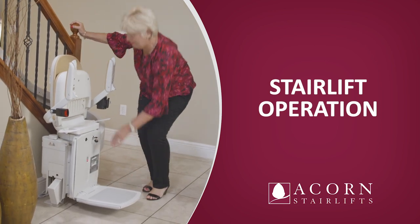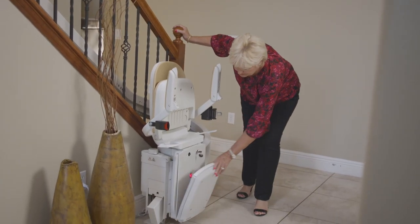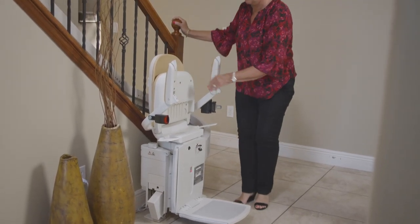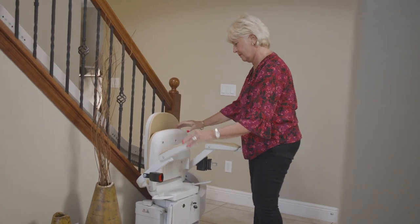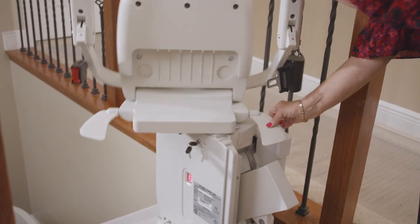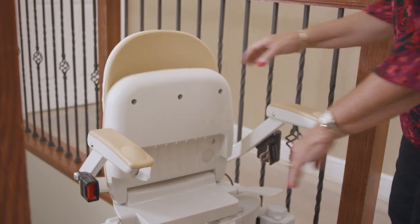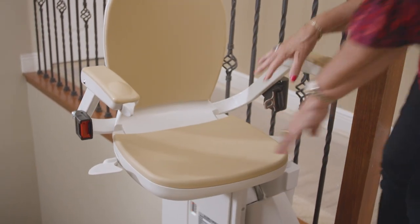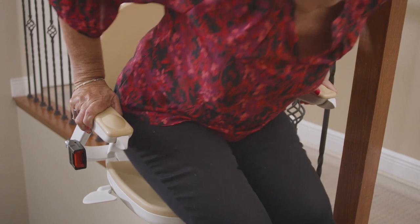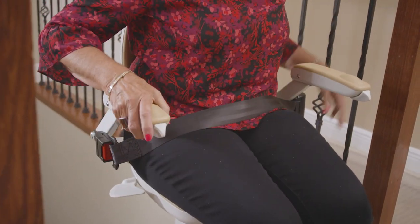Stairlift operation. When using your stairlift, follow these steps. Lower the footrest. Lower the seat and arms. When getting on the stairlift at the top of the stairs, hold down one of the swivel paddles and swivel the seat until it locks into a position where the seat is facing away from the steps. Sit in the seat and fasten the seat belt. Swivel the seat until locked in the operating position.